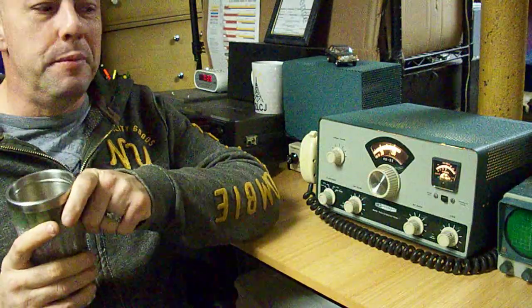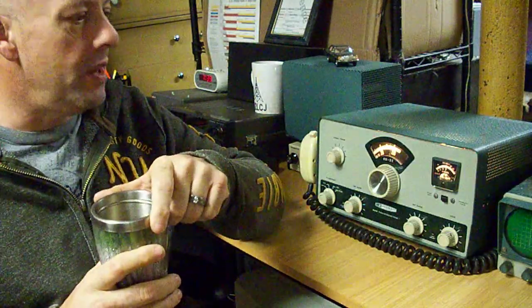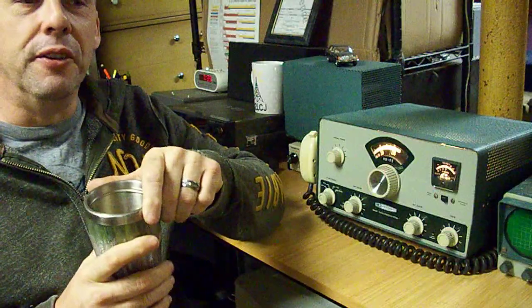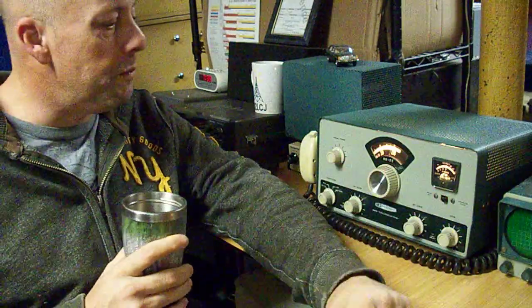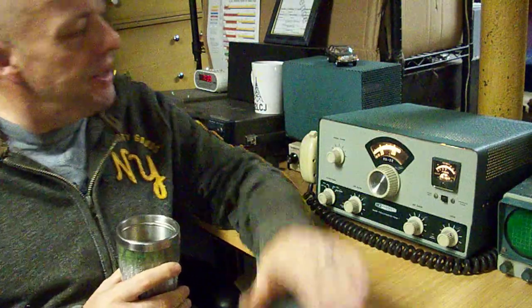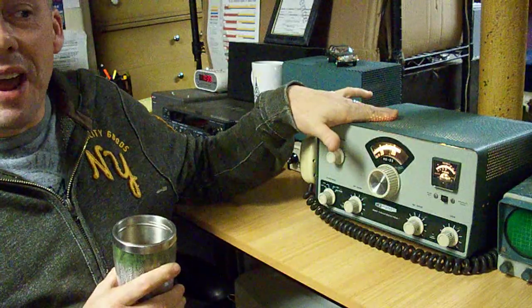Hi everybody, this is Tim, 2LCJ. One of my favorite guilty pleasures is getting up real early in the morning before anybody in the house is up and spending some time with my HF rig.